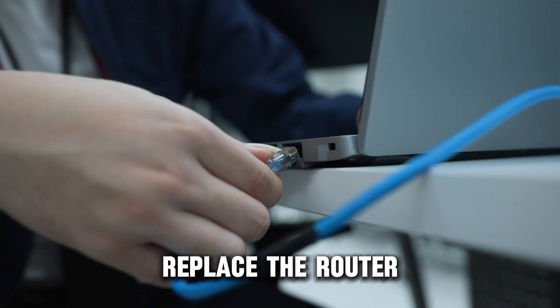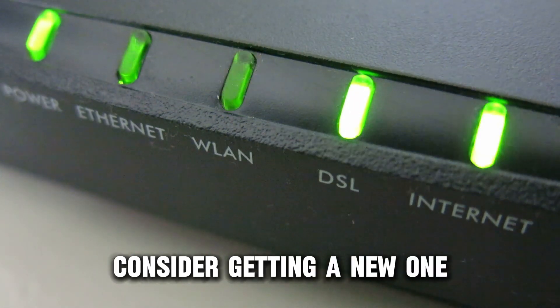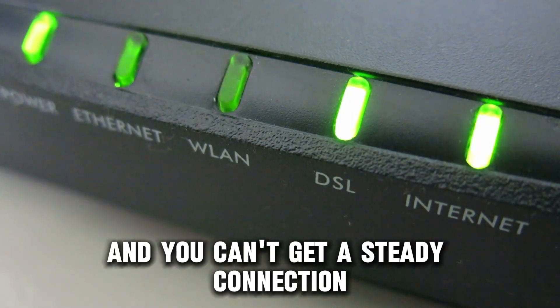Replace the router. If your router is damaged or old, consider getting a new one. This is especially true if there are damaged buttons and you can't get a steady connection.